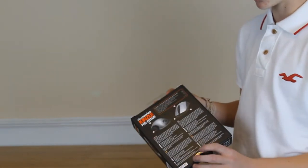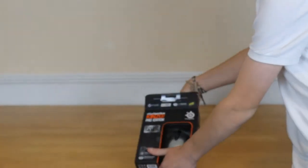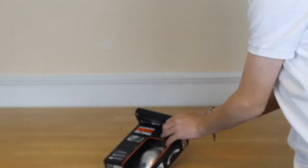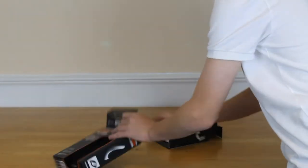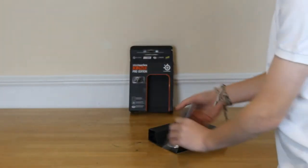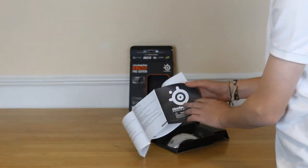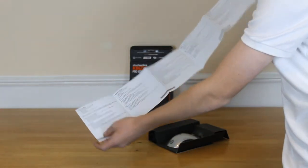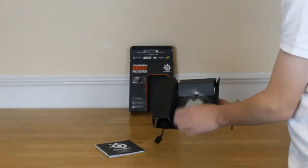On the back you just have a few pictures and what the settings are about. So let's try and open this. In the SteelSeries box you get a little leaflet which contains some setup guides and whatnot. And now you actually have the mouse itself.